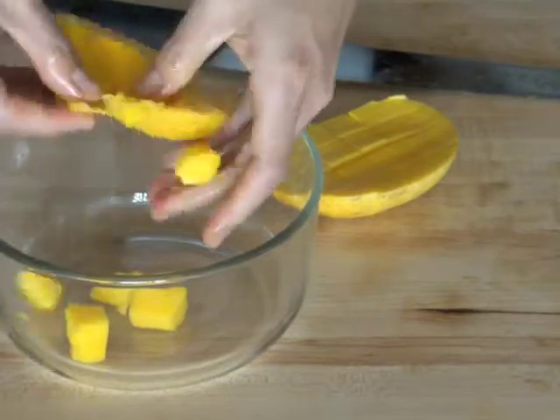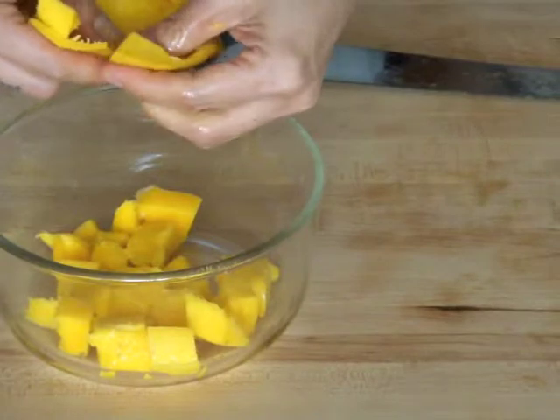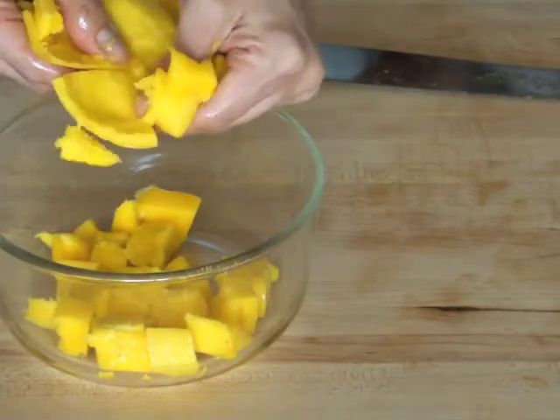Mangoes are also high in antioxidants, contain phenols, iron, vitamin A, E and selenium.